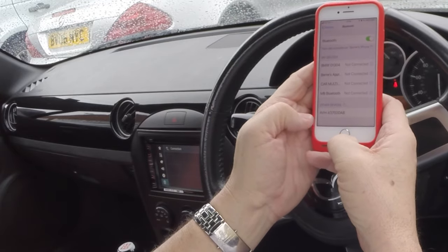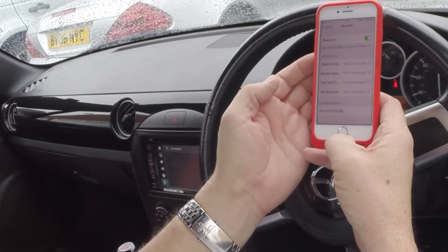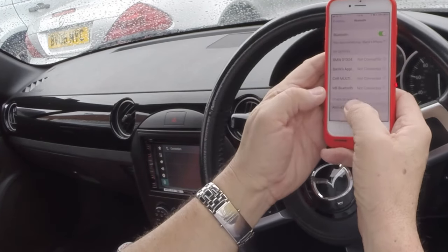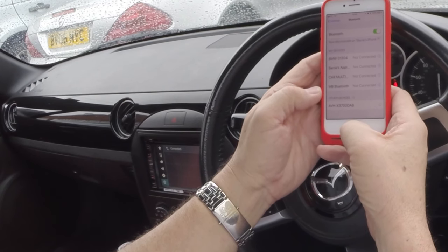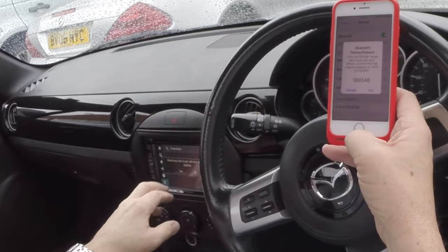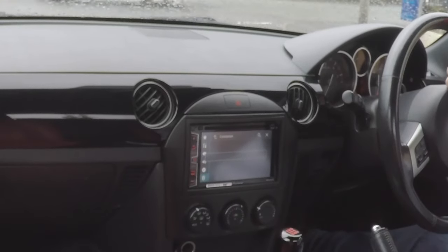It has shown up here — AVH-X3700 DAV, which I'm presuming is the model of the radio. Click on that. It asks 'Would you like to pair with this device?' Both numbers match, so press yes and pair.